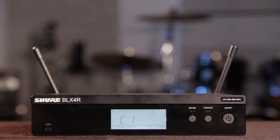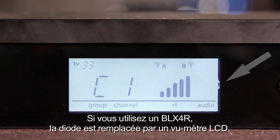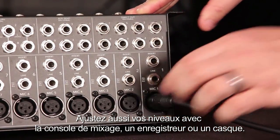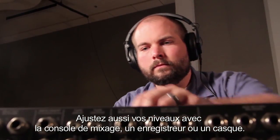If using a BLX4R, monitor levels on the LCD's audio meter. If possible, you should also monitor levels with a mixer or recorder and headphones.